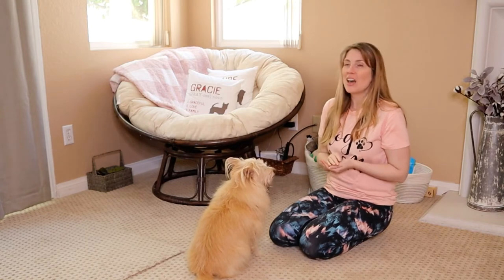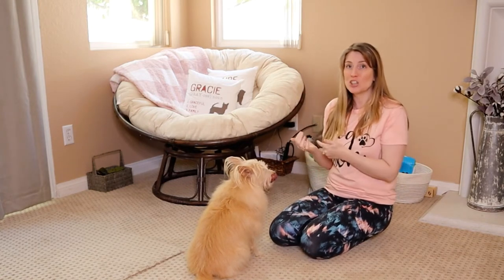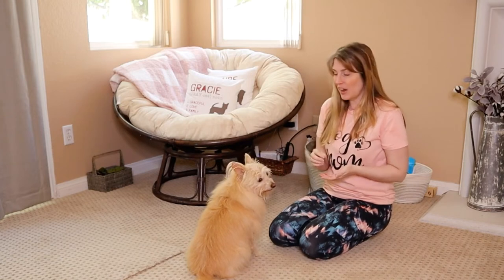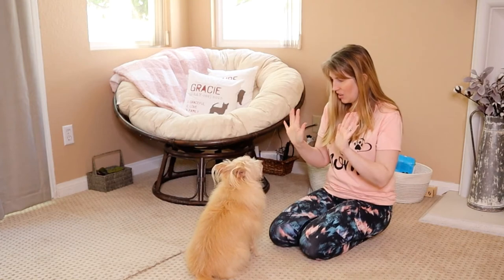She's starting to understand that whatever I have in my hand — she's interested in it, she's showing interest — but she understands that I don't want her to have that particular thing.